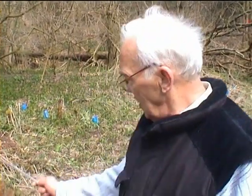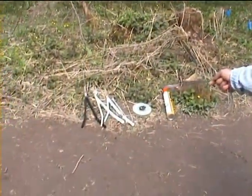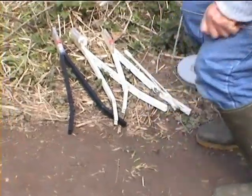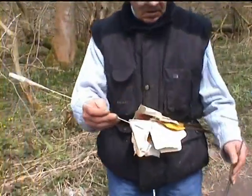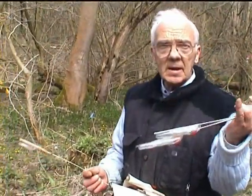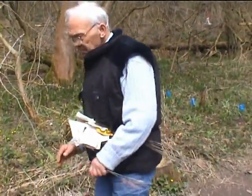I'll give you some demonstrations with the tools I use such as the V-rod, the wand, and the angle irons. We'll start with the angle irons. You walk away from the source of the problem, at an angle across away from it, and then you turn in when the rods turn in, like so.